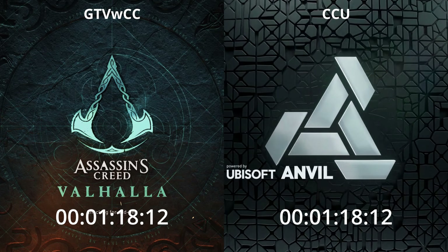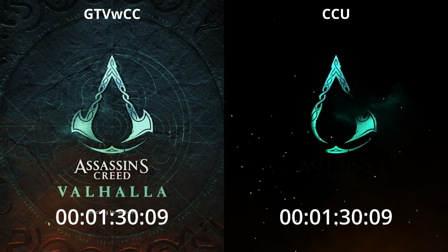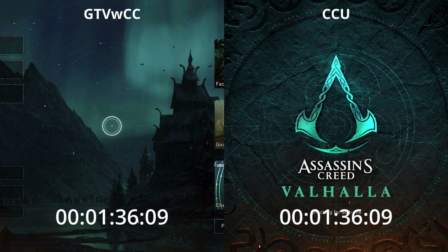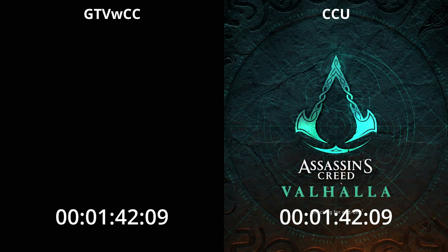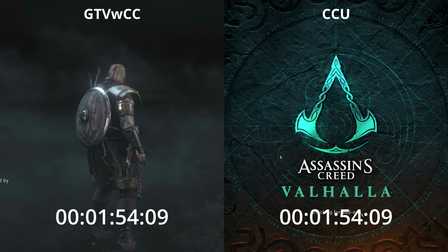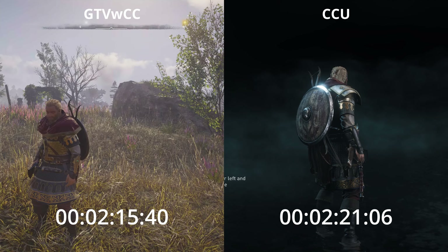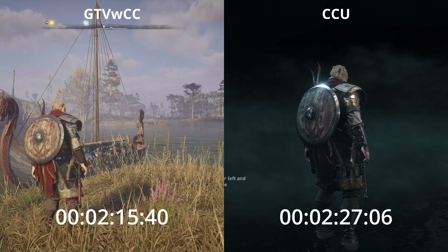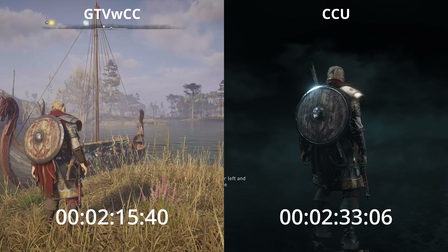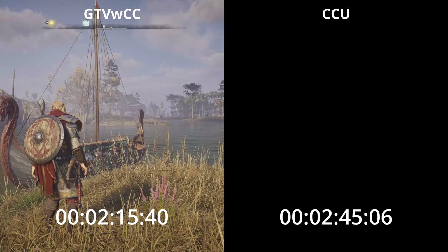Starting off then with a cold start from the original profile screen — a couple of things to note here is that the profiles on the Google TV are nowhere near as good as the Chromecast Ultra. If you attach dual profile to the Chromecast Ultra you could pin-lock all of the profiles so that only access to individual ones could be enabled at a time, but on the Google TV you cannot pin-lock the main profile, so if you have kids' profiles you can't pin-lock the main one, which defeats the object.